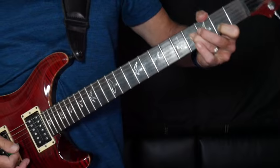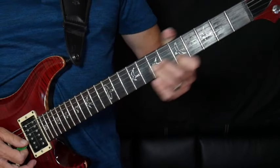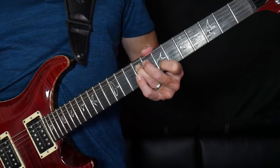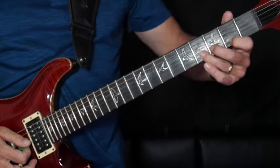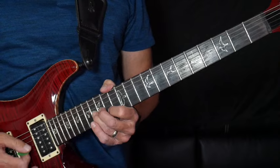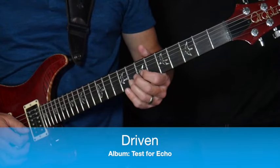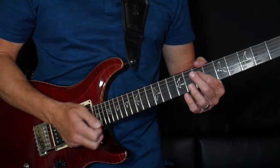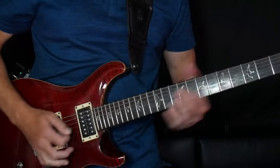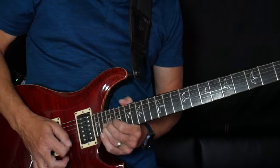I'm also doing a little bit of vibrato in there, a little shaky thing. The next position is the first one I showed you — seven, nine. Then I go back to the second fret. And then I'm going to go way up here and do the octave, which is the 14th fret, 16th fret, and bend it. Then back to nine, seven, and then back to the second fret.